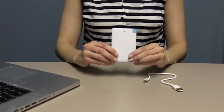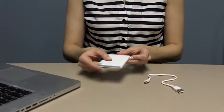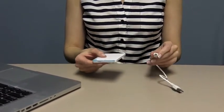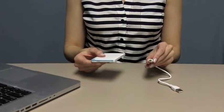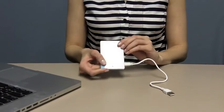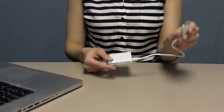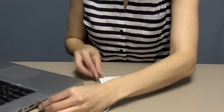Let's start with charging the battery. Your battery may be partially charged when you purchase it, but we recommend charging it right away to make sure it is fully charged when you need it. Charging is simple: use the micro USB end of the charging cable and insert it into the side slot of the charger.